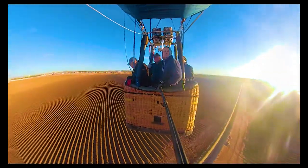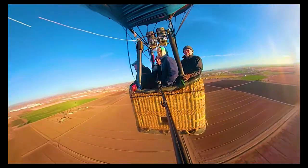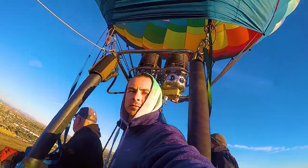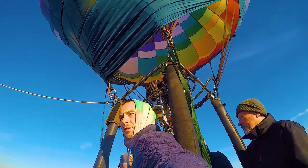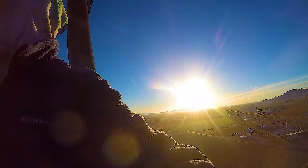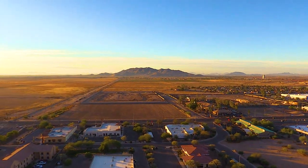As our adventure nears its end, we descend for a smooth touchdown. The ground crew, always ready, guides us to a gentle landing. The journey concludes with a celebration — we toast at breakfast to this incredible experience and the beauty of Casa Grande. As we continue our journey, notice the smooth sailing high above Casa Grande.